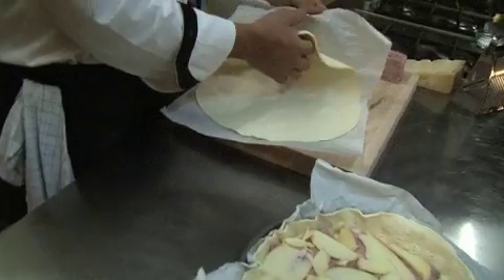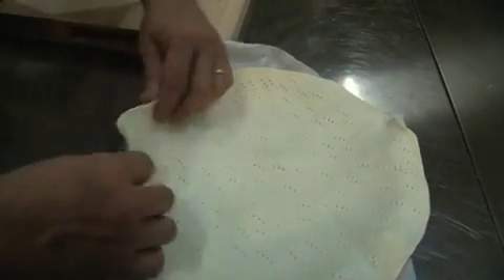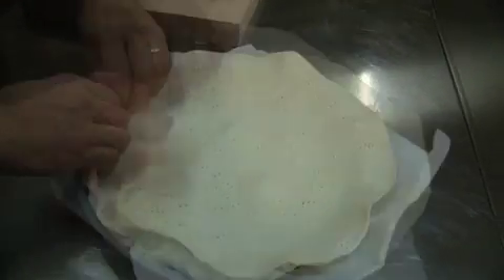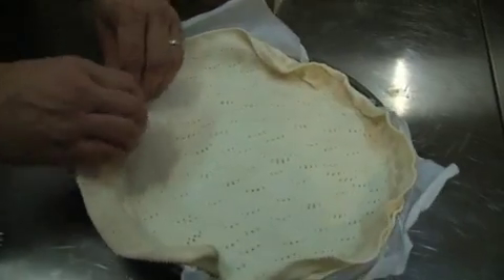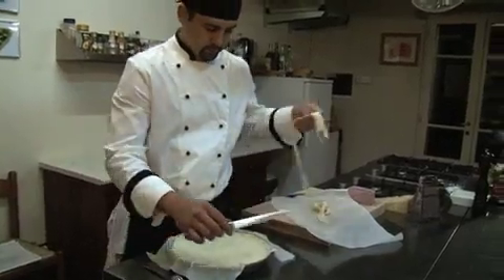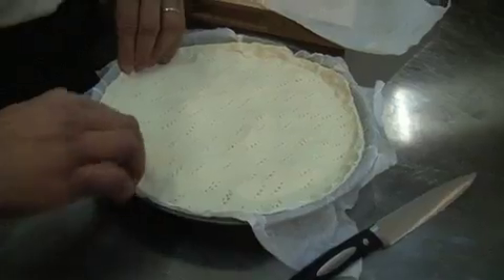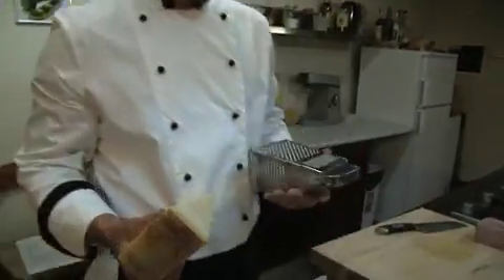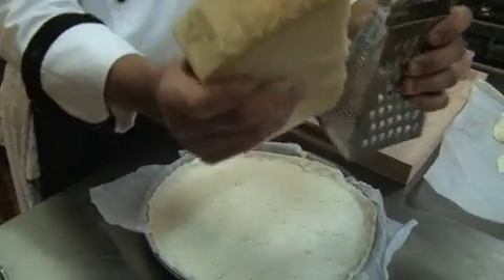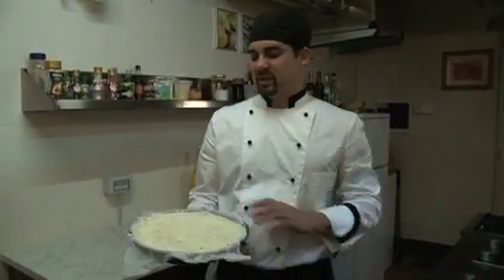Put it on top and try to seal it nice. Make sure it's sealed with no cheese running out. Get some parmesan and just grate a little bit on top, then add a little rock salt.